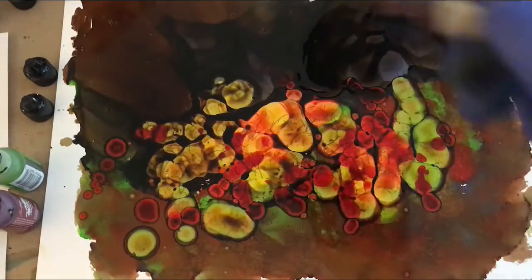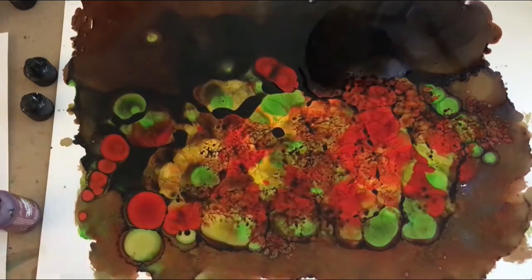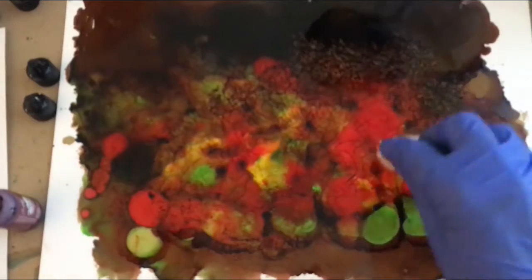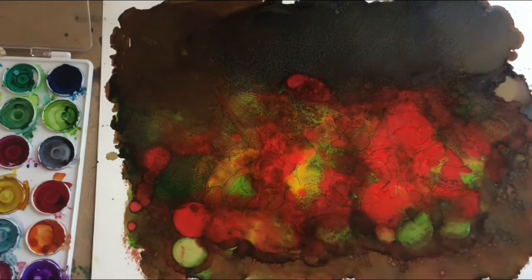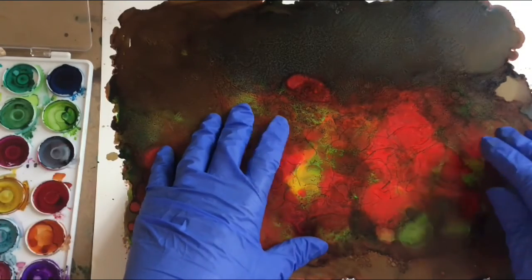This is the dried ink background for our cornucopia, and I'm going to remove the masking fluid.